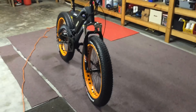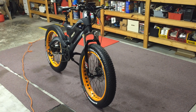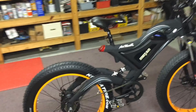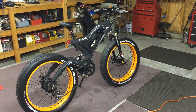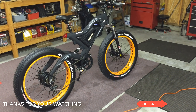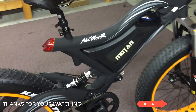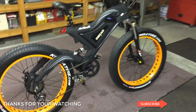Until the government starts getting their hands on these and taxing them — which I'm sure will happen eventually. Anyway, I'll follow up with another video in a week or so and let everybody know how things are going. But so far, super impressed. This is Addmotor and I'll put a link in the description. Thanks for watching.